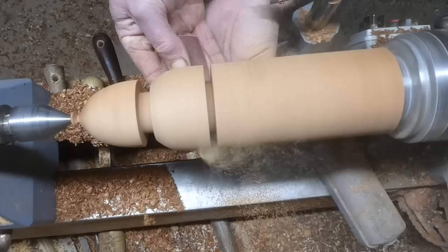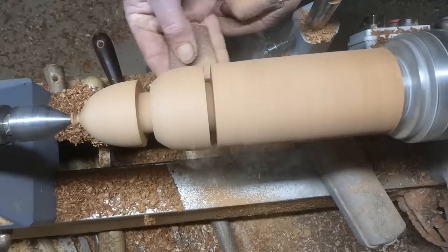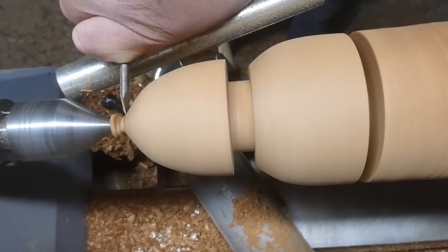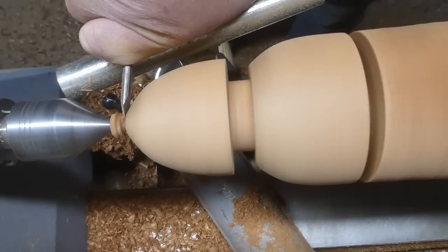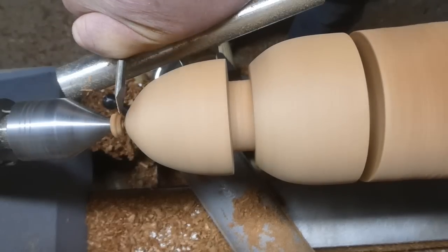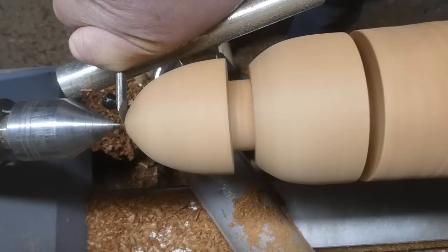A little bit of sanding from 120 to 400. A half inch skew chisel just to finish the top off. The skew chisel leaves fewer marks than any other chisel for that kind of application.